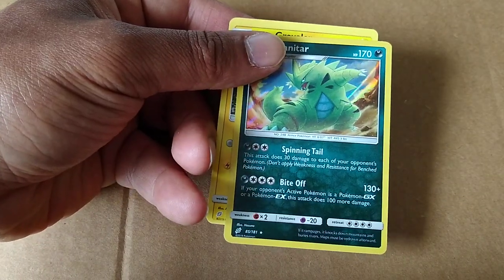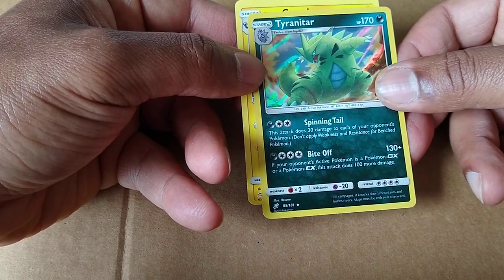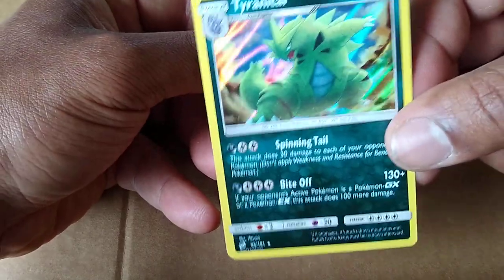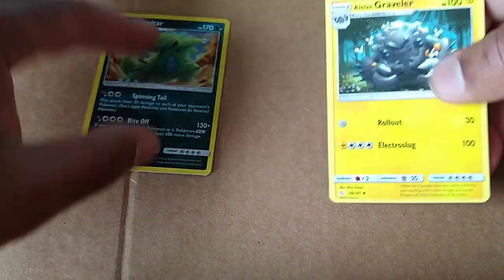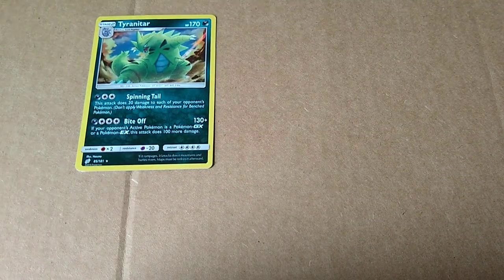Oh, here we go. Looks like a... I see the star in the bottom. So this must be a very rare card. It's a hollow. Tyranitar. So that's cool. We'll put that off to the side here. And we have a Graveler, supposed to be a little bit rare. Okay. Not bad. Not bad at all.